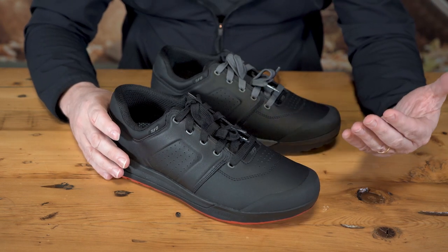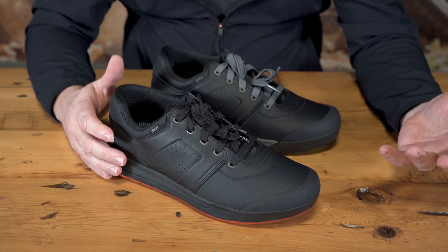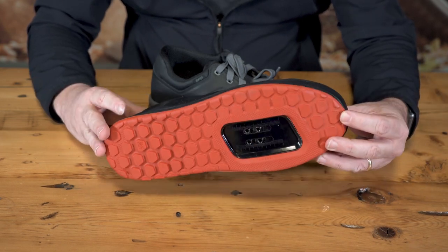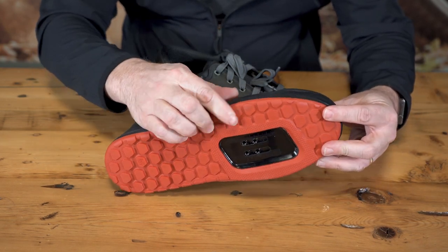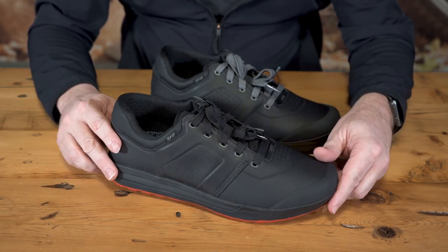The FG compound is for the rider who is on and off the bike. Inspired by the extreme traction required by fell runners, our Slipknot FG compound offers amazing off-bike traction and durability, no matter which surface you're on.